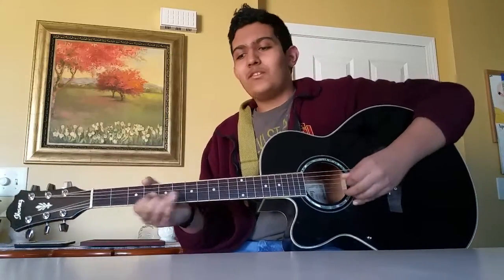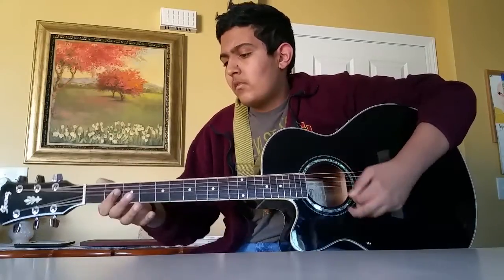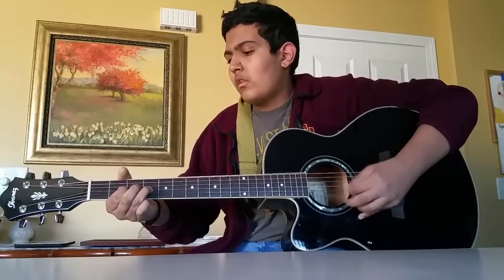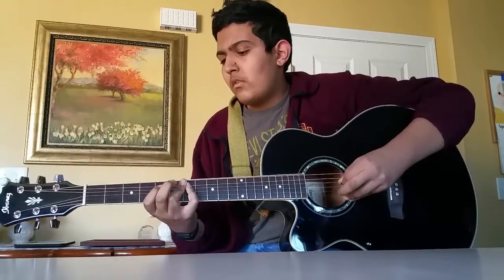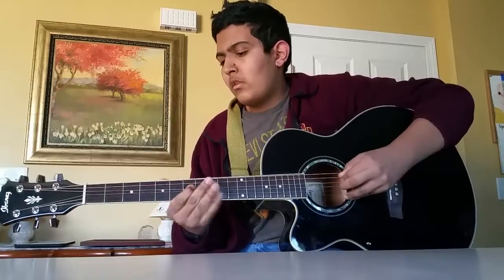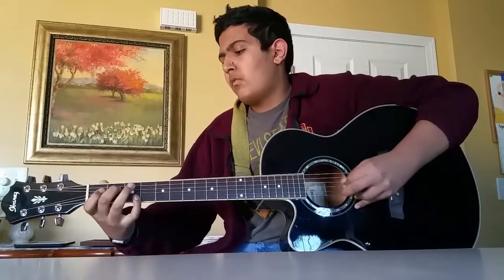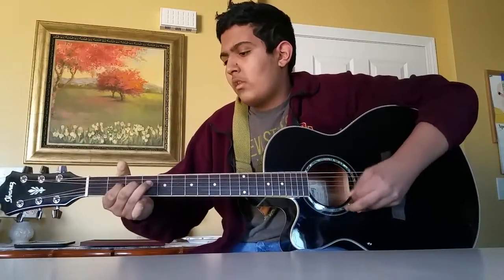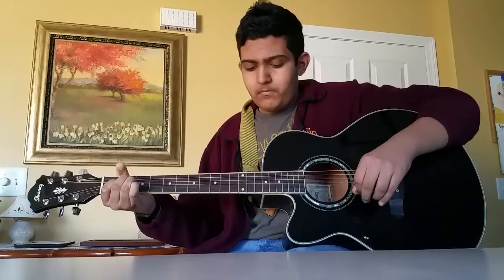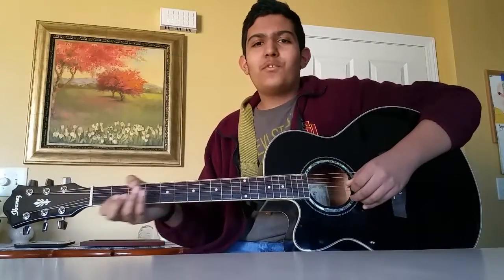So I'm just going to play it, and then I'll teach it. I've divided the song into sections and I'll be teaching it section by section. So the first section goes like this.